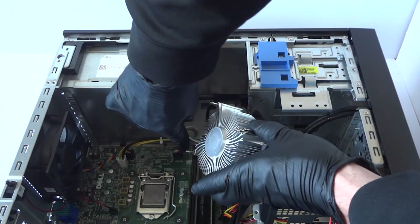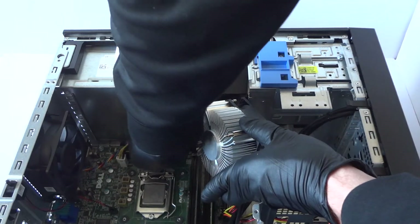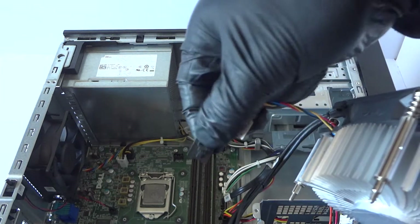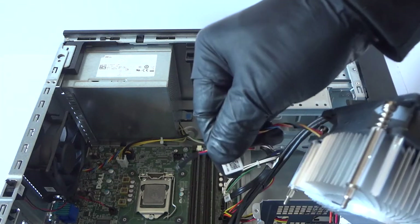There's a little connector right here for the CPU fan that you have to disconnect. It's got a secure clip, so what you do is take your finger and press on it to release the lock — because if you try to pull it out it could break off. Be really gentle and press on the secure clip to release it for the CPU fan.